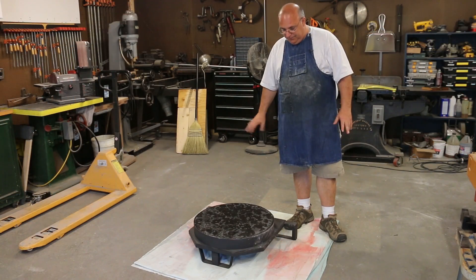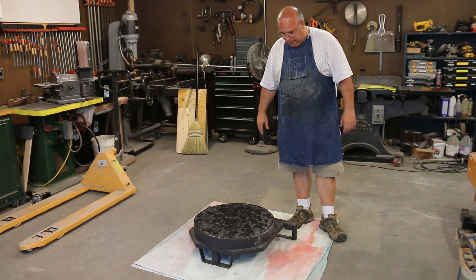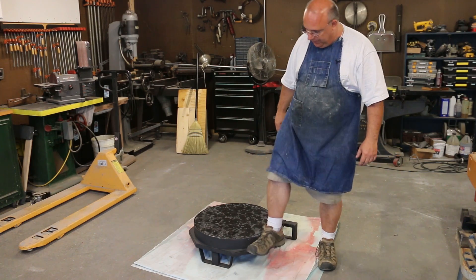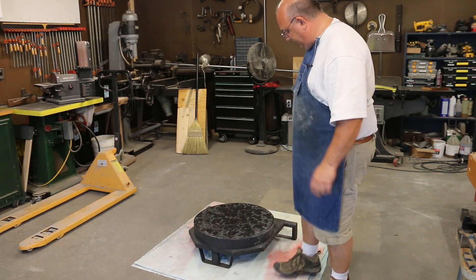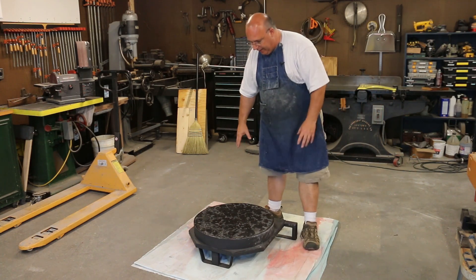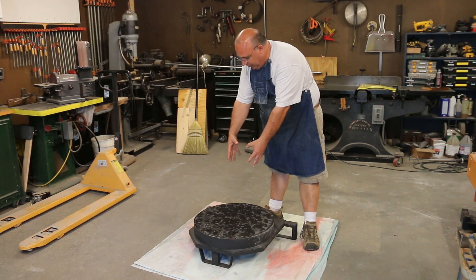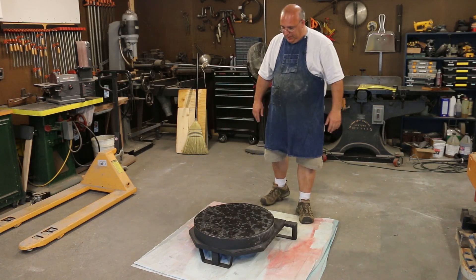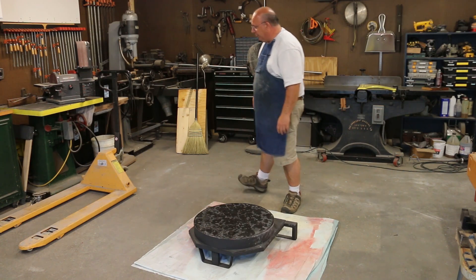I also want to show you just how stable this new base is now with the expanded feet on there. Before, I showed you where I could easily tip it by pushing on a corner, but now I can get up on here and stand on it and it stays completely stable. When we get the rest built, yes it will be higher, but most of the weight will be closer to the center and uniform all the way around, so I'm very happy with how stable this is now.